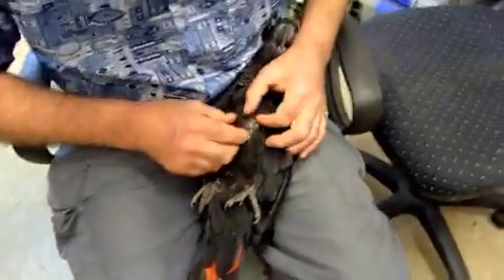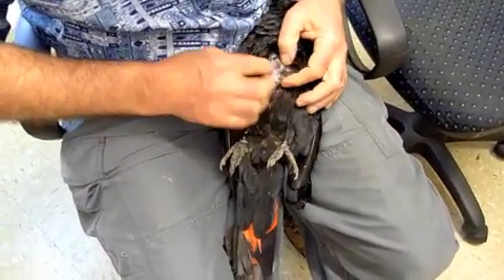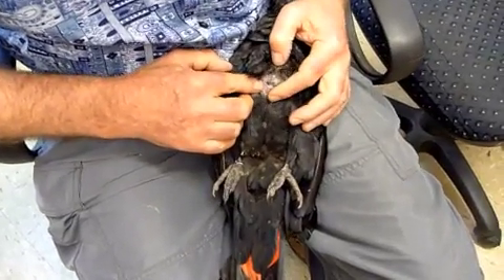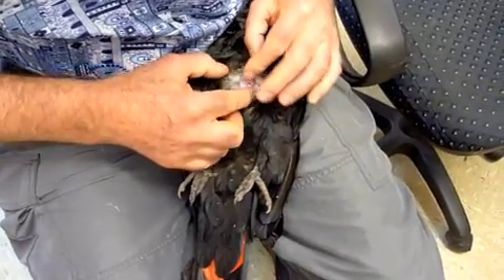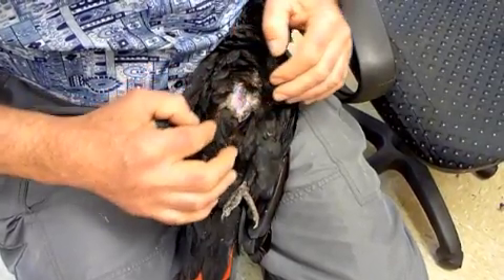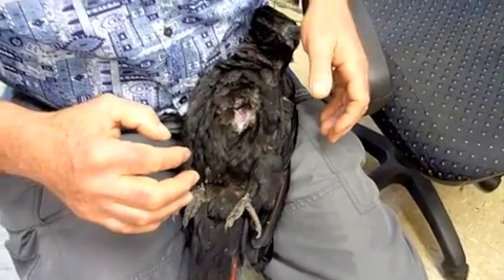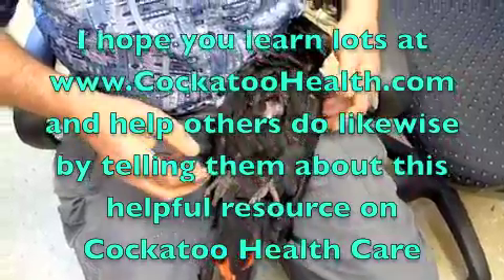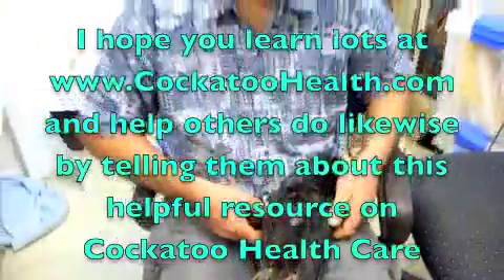When I slide the skin across it should go back like an elastic band. When I slide his skin as far as it will stretch, it should swing back — but it's staying there. So this birdie is very dehydrated. The next step is we'll show you how we give fluids under the skin, or intravenously, or both.